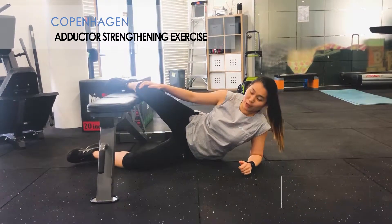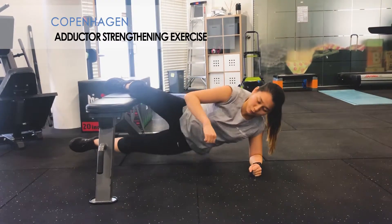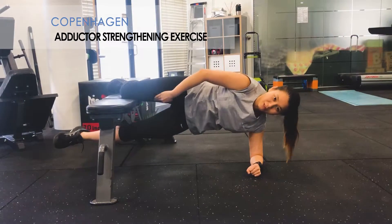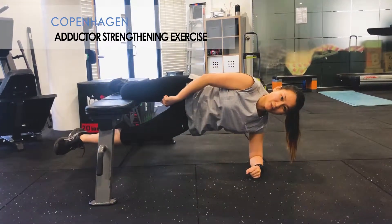So you're just going to place one leg up onto a bench, keeping that knee bent for the easier version, and you're just going to push yourself up through the inside of this leg and come back down. Repeat that to strengthen the inside of your thigh.